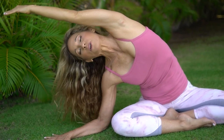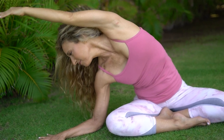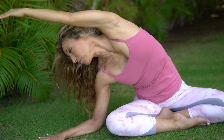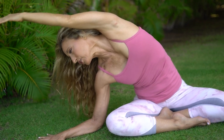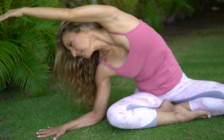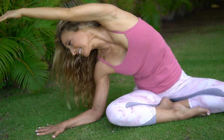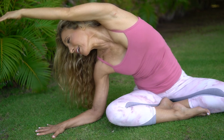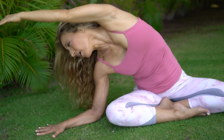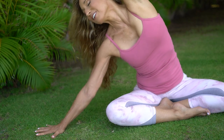No forcing of the breath — relax your jaw. Let the stretch and the breath do the work. You're just a vehicle for the stretch to come through your body and gain more flexibility. Take another easy breath. Take the elbow off the earth, everybody comes on up.